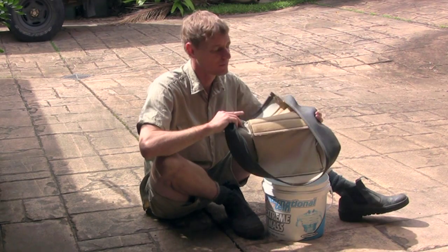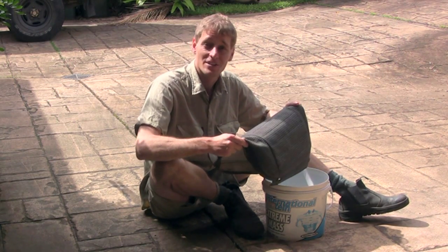While I have the cover off, I'll give it several bucket washes just to get the years of dirt out of it.